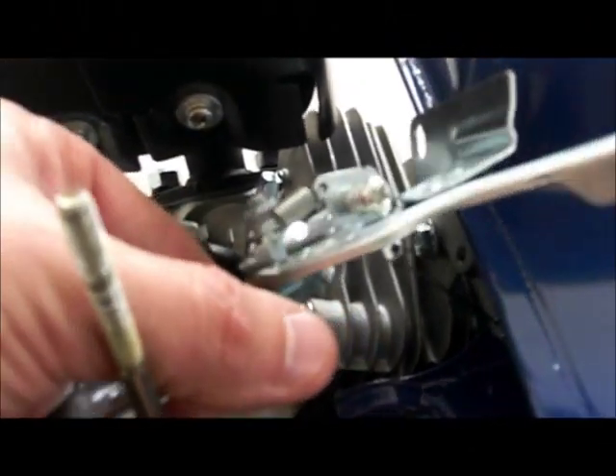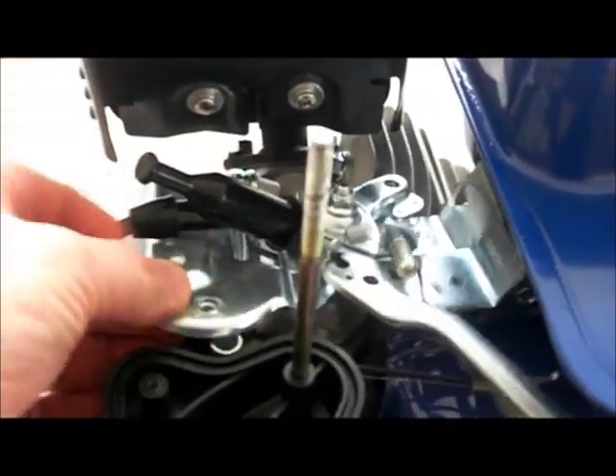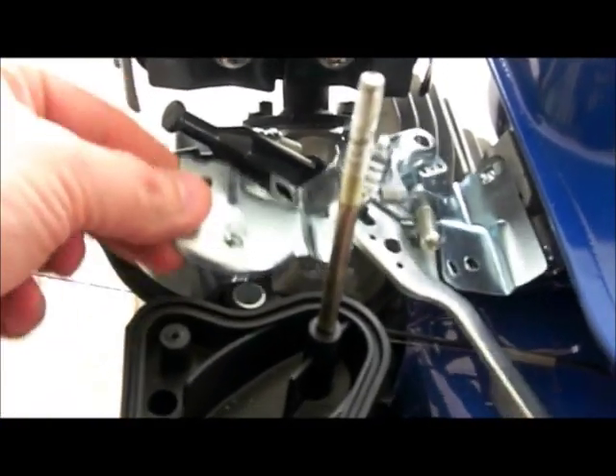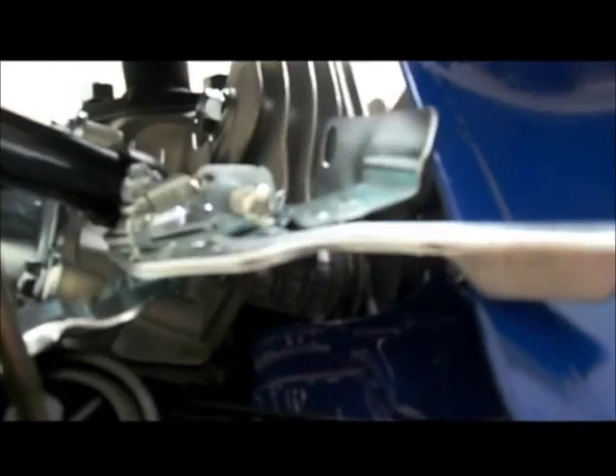I've taken those two throttle plate bolts out but I'm not just yanking it out because there's a spring underneath. See how it's sitting on the engine? This part is underneath there. I've taken it out and I'm twisting it over - see that little tiny wire spring? I'm going to undo that so I can get the throttle plate all the way off. Now the throttle plate is out of the way and the little spring is just resting to the side.